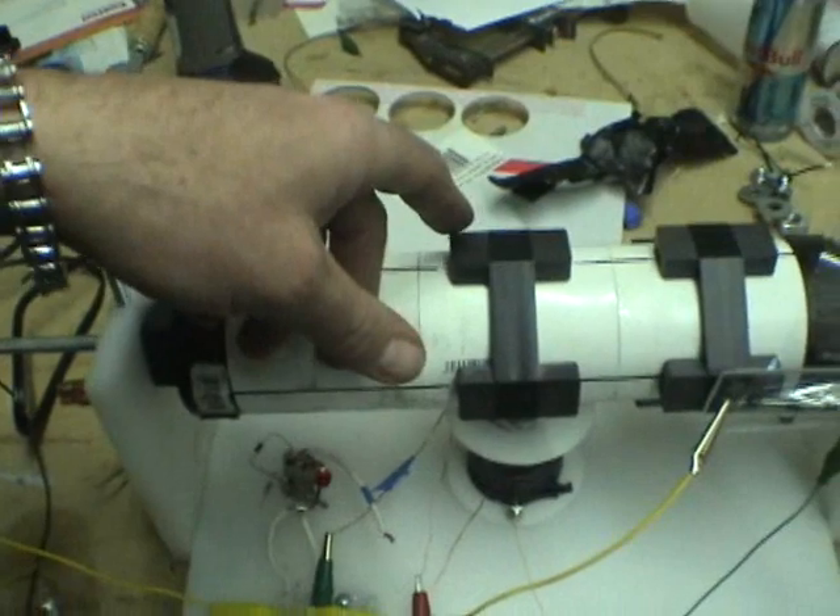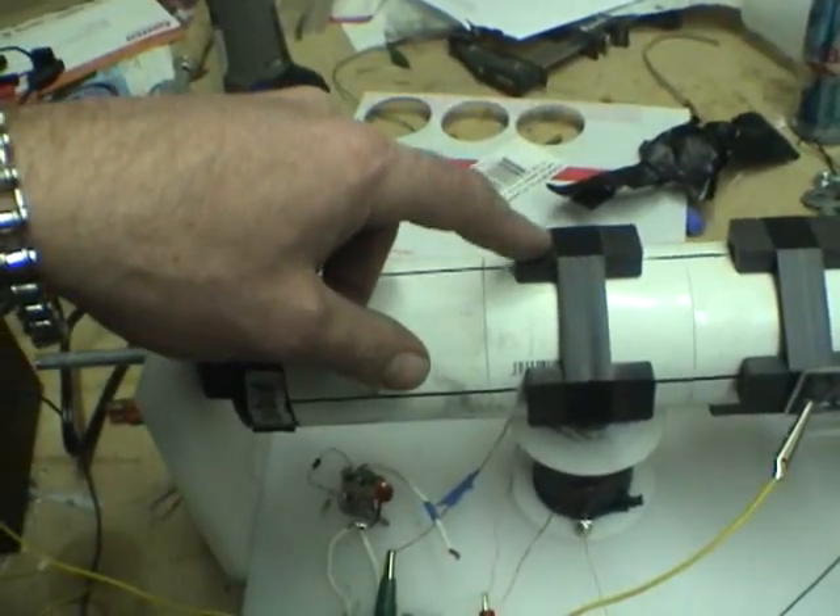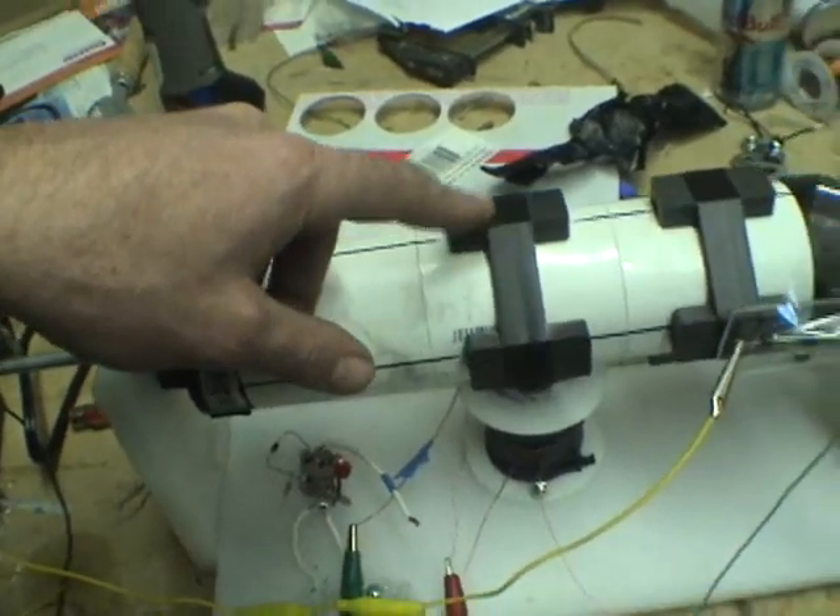I'm going to use the pulse motor. Of course I'm going to have to make it more powerful, and I'm going to get some neo magnets for the motor that will make it stronger and more torquey.